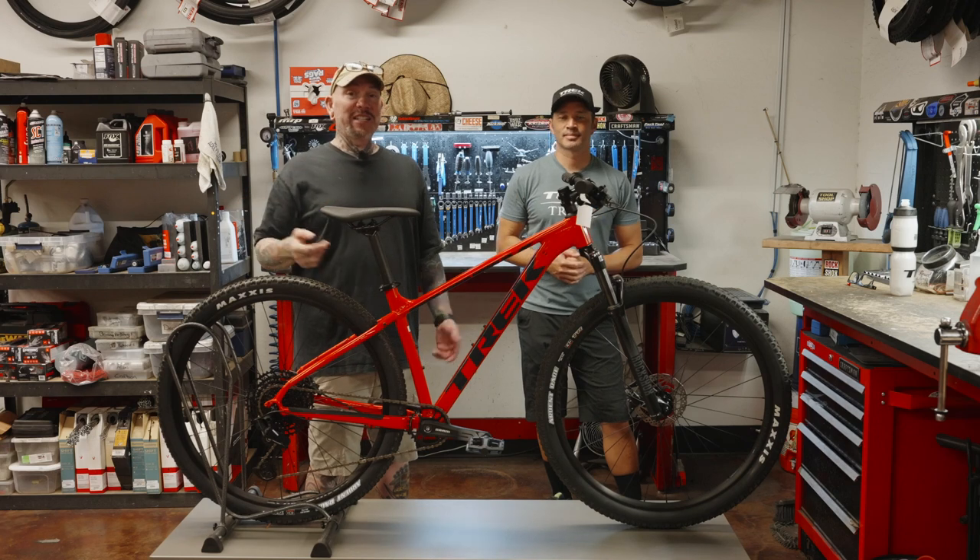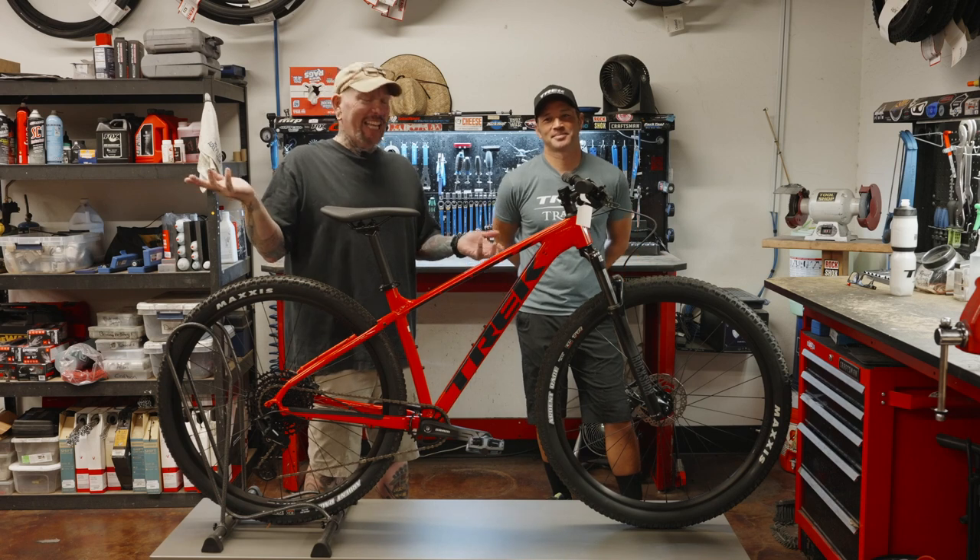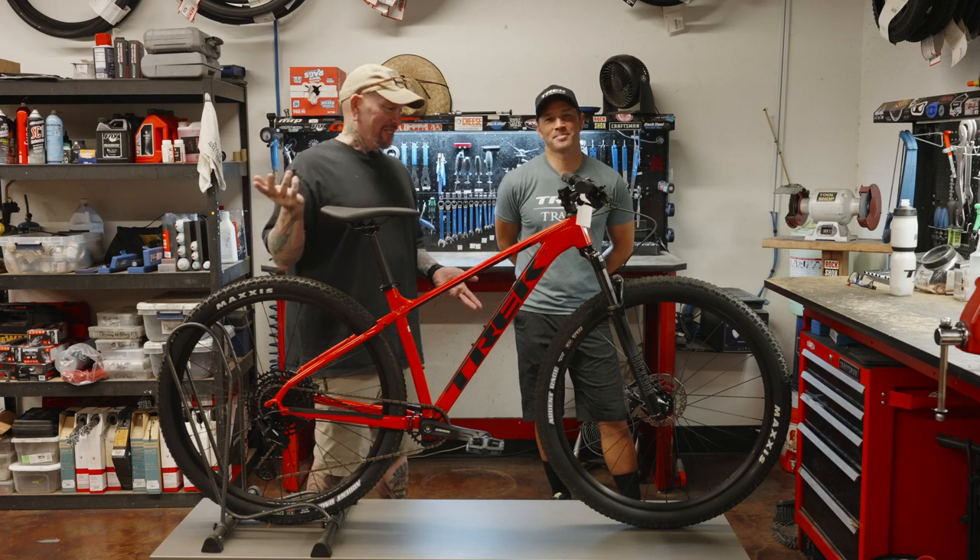Now, you guys might be wondering — Brandon's wearing the same shirt four weeks in a row. No, it's because we filmed all the videos on the same day, guys. So we're clean people. We change our clothes. Don't worry.